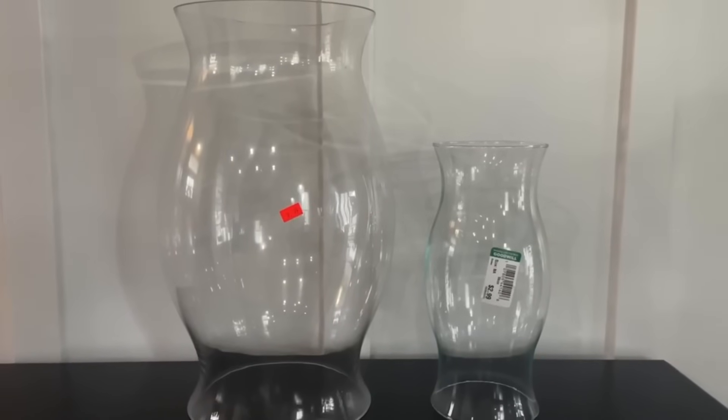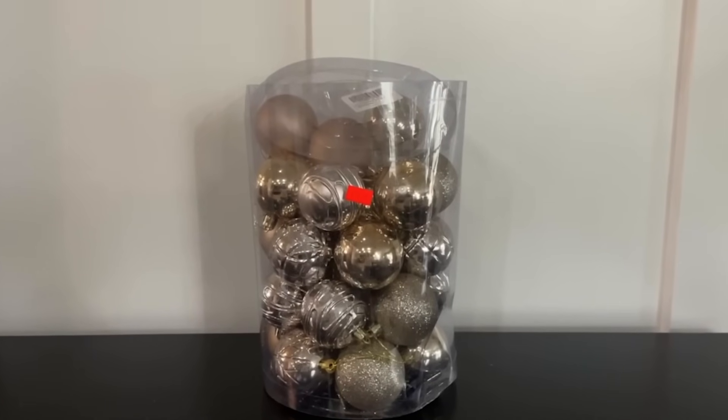This next one was super easy — you're going to love it if you're looking for an easy flip. I walked into a thrift store and found a ginormous glass hurricane — they had two, I kind of regret not getting the other one. I also found a smaller but still decent-sized hurricane. With some thrifted ornaments in champagne gold colors, I had an idea in mind.